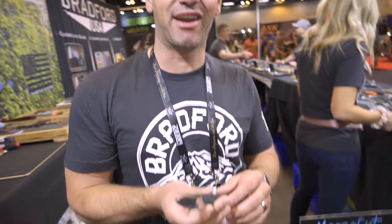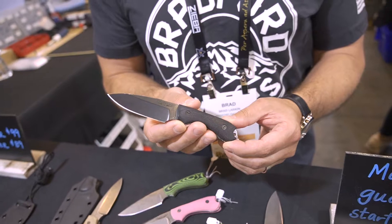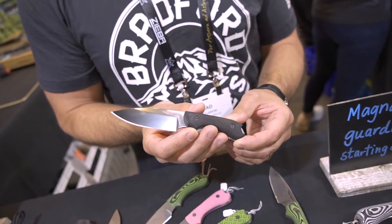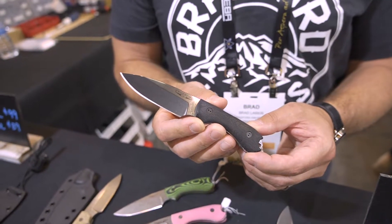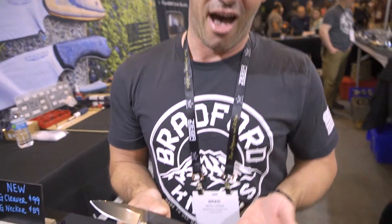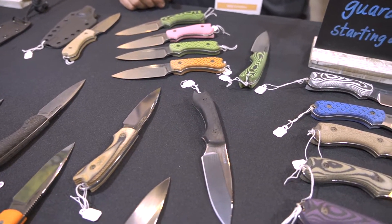Hey, good morning! We're at the Bradford Knives booth. We've got our Magnacut in — this is a brand new run of a steel that we had heard a lot about and wanted to give it our own shot. We have been thoroughly impressed; it's lived up to the hype so far. Excellent edge retention, great toughness, as well as being a stainless — it really seems to be kind of the unicorn steel of the show. We have a few here at the booth, you can come check them out, otherwise find them on our website, bradfordknives.com.